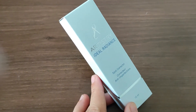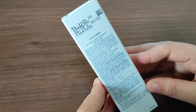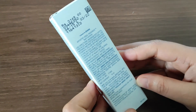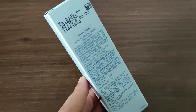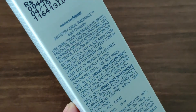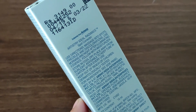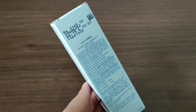Is ko use kaise karna hai — is ka use already mentioned hai box per. Use direction: aapke jo bhi daag dhubbe hain chehre par, un pe aapko is lotion, is Spot Corrector ko achi tarike se massage karna hai after cleansing your face, every morning and every night — yaani ke raat mein sone se pehle aur subah mein after waking up. Jo bhi daag dhubbe hain ya spots hain — pimples se ho jaate hain ya pigmentation se — us mein achi tarike se is ko massage karna hai.